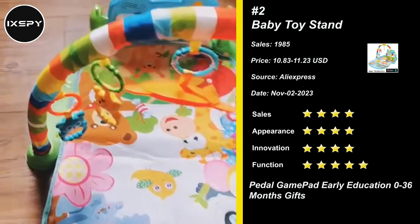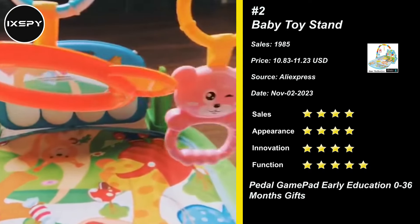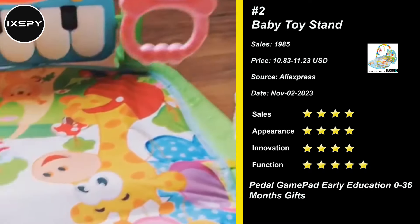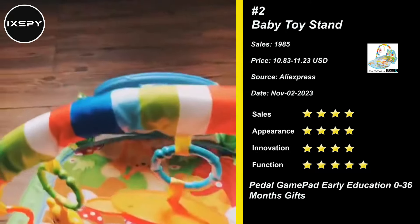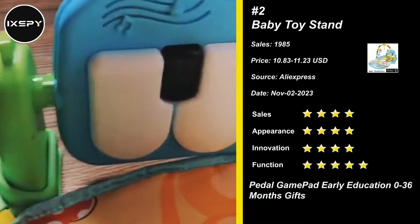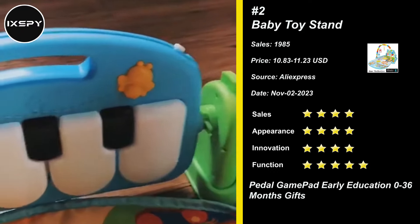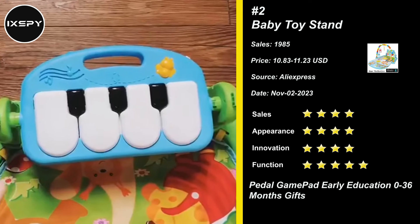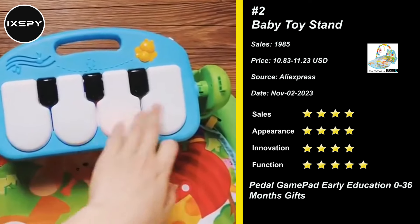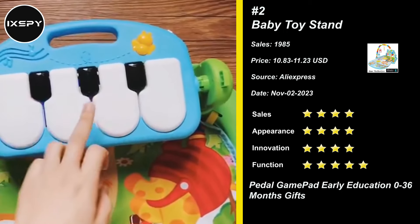Our next product is Baby Toy Stand. This musical baby gym playmat is designed with a rotatable and movable piano, with multiple functions for early education, to improve your baby's motor skills, sensory perception, curiosity, and discovery. A game arch with four hanging rattles can stimulate color recognition ability. The unique musical piano key with light attracts the baby to touch and immediately emits a beautiful sound, stimulating the baby's curiosity.